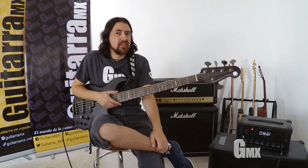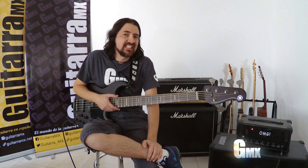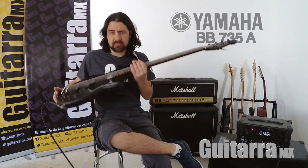Hello, friends. Hola, amigos de Guitarra MX. Yo soy Jesús Darío y hoy vamos a reseñar este bajo Yamaha que es el modelo BB735A, el cual es una nueva serie y les voy a mostrar.